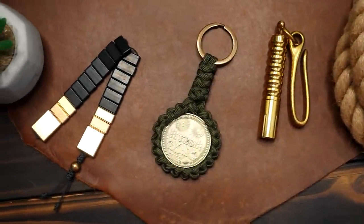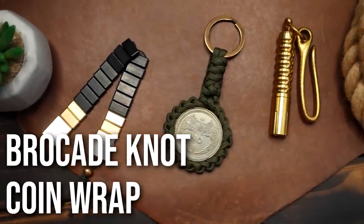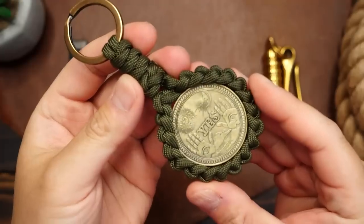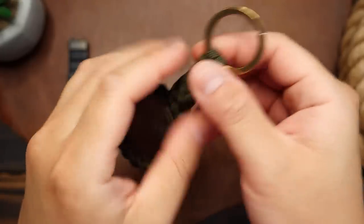Hey, what's going on weavers? Tim here again, and in today's episode we're going to be wrapping a coin with paracord, meaning you can make a coin into a keychain or even a necklace. Here's how.